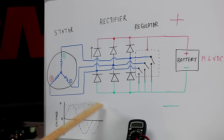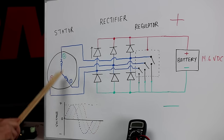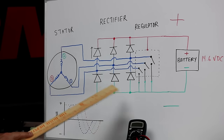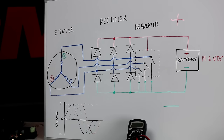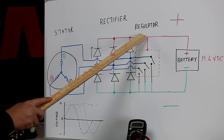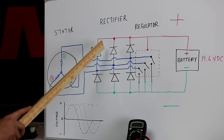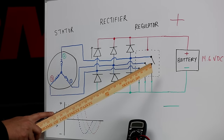We have a diagram here on the whiteboard and we're going to talk about how this all works together. There's a couple of functions inside these units, and you've heard them called regulators or rectifiers, voltage regulators. They have those two words — rectifier and regulator — because they perform two functions, both critical to your battery charging system. First we'll talk about the rectifier side, then the regulator side.